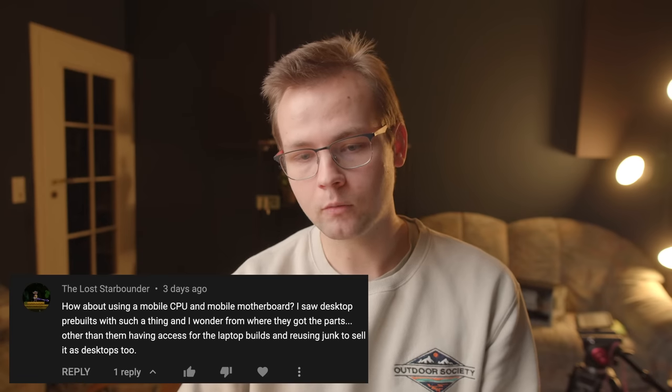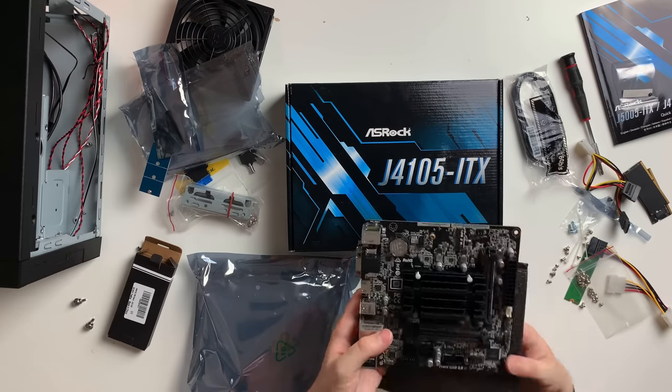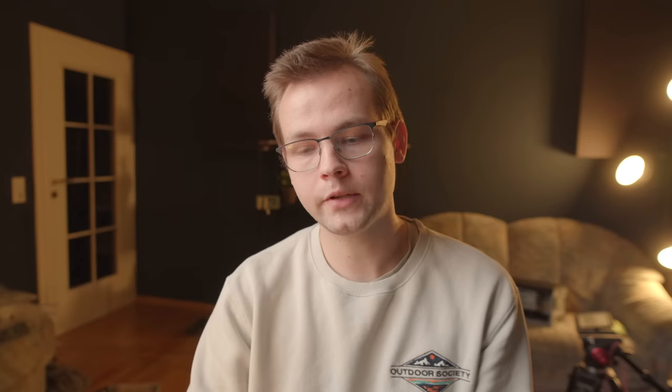The Lost Starbounder asks about using a mobile CPU and mobile motherboard. One of my favorite low-power, low-budget NAS motherboards is the ASRock J4125, which technically doesn't have a mobile CPU but does have an embedded Atom-class chip. Those are plenty enough for Nextcloud, Deluge, maybe a little Terraria or Minecraft server. They're very efficient — you can get as little as 5 to 7 watts for just the motherboard alone — and they usually have four SATA slots and a PCIe x1 slot. So you can use them as a home NAS: really efficient, really cheap, and would make a lot of people happy.